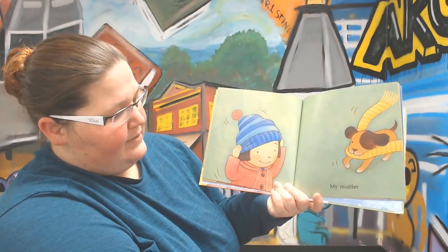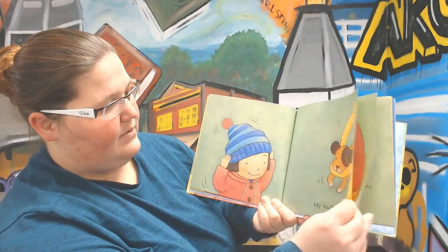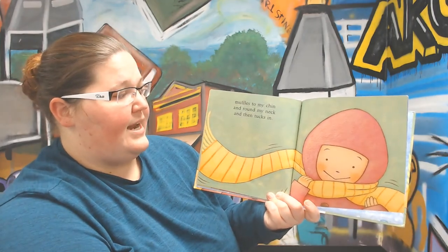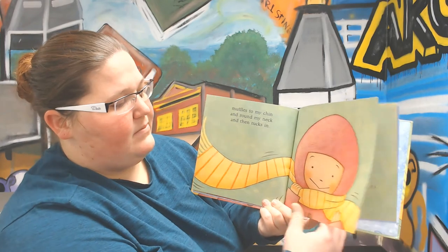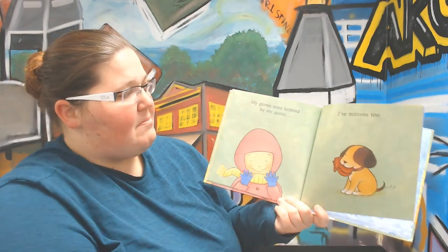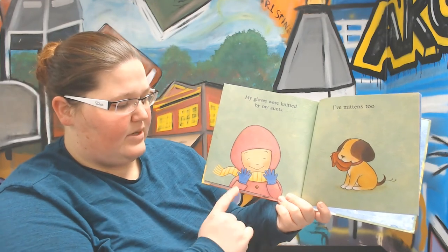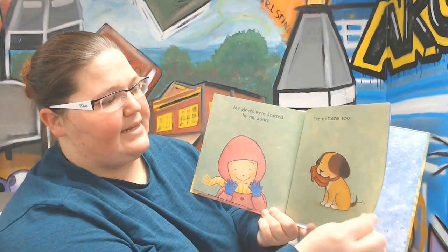My muffler — so look, it is a scarf — muffles to my chin and around my neck and then tucks in. My gloves were knitted by my aunts. I have mittens too. So look, she is wearing blue gloves and red mittens.